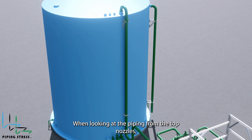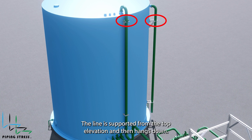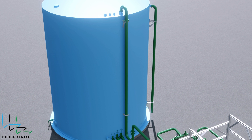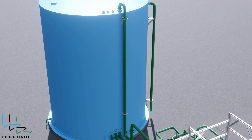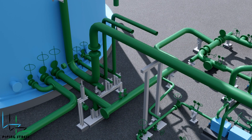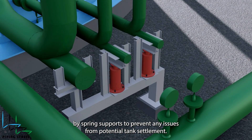When looking at the piping from the top nozzles, the concept remains the same as in our previous videos. The line is supported from the top elevation and then hangs down. If you don't use a rigid support at the top, a spring support must be added from the bottom, which is more costly. Finally, the lines from the tank nozzles are supported by spring supports to prevent any issues from potential tank settlement over its lifetime.